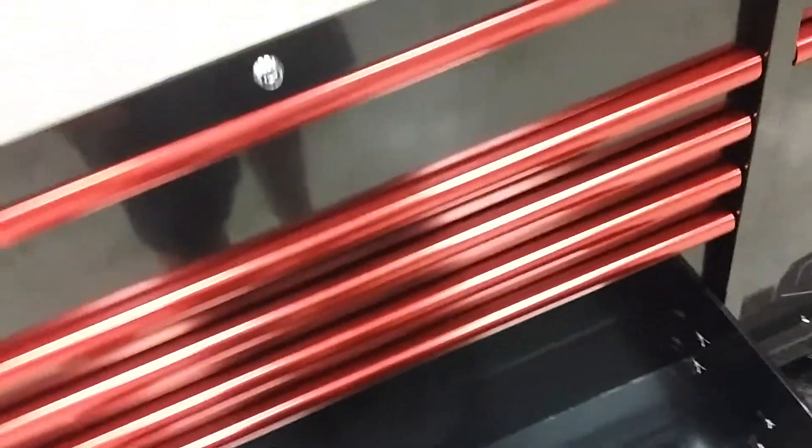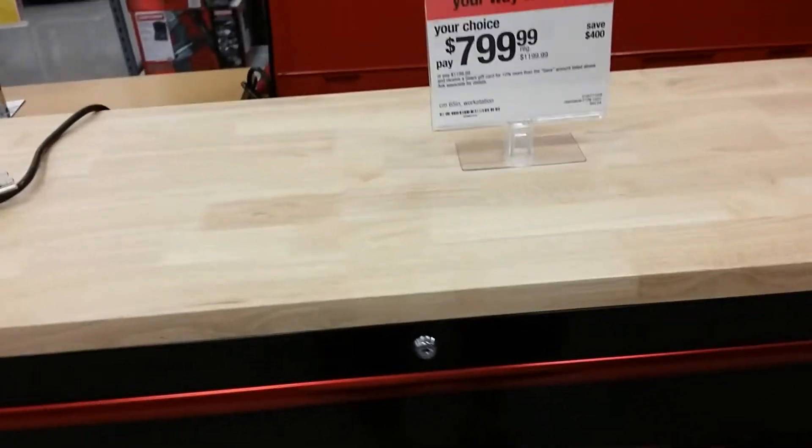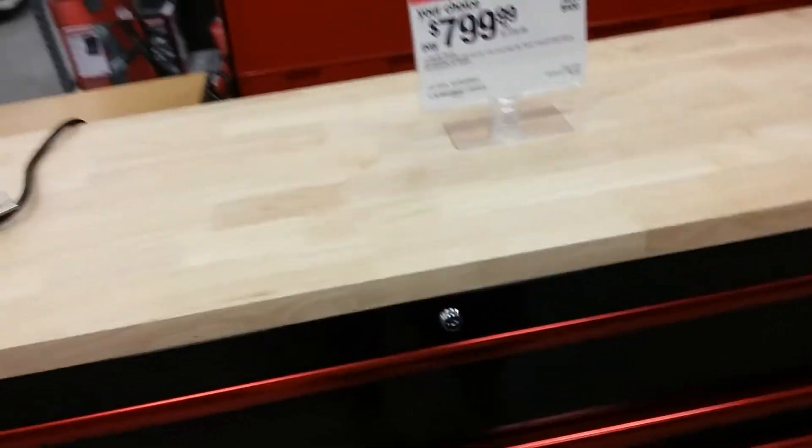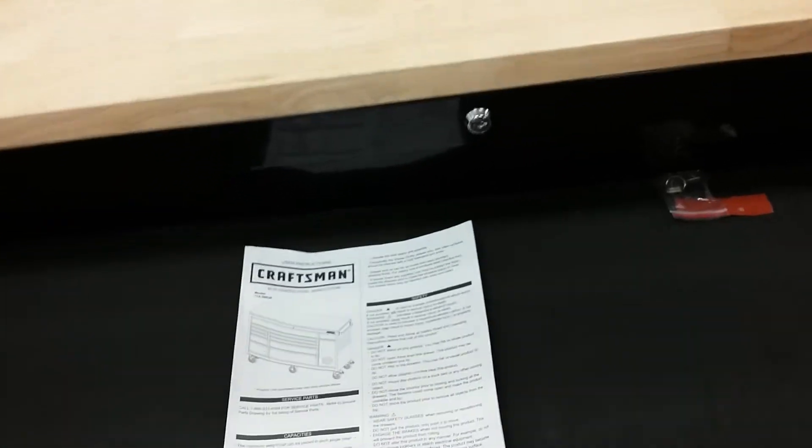Let's put some weight on her — yeah, I put my weight on there guys and I didn't get it to roll back. So alright guys, this is a Craftsman 65-inch — they call it a workstation. It looks like it might be 16 inches deep, I really don't know.